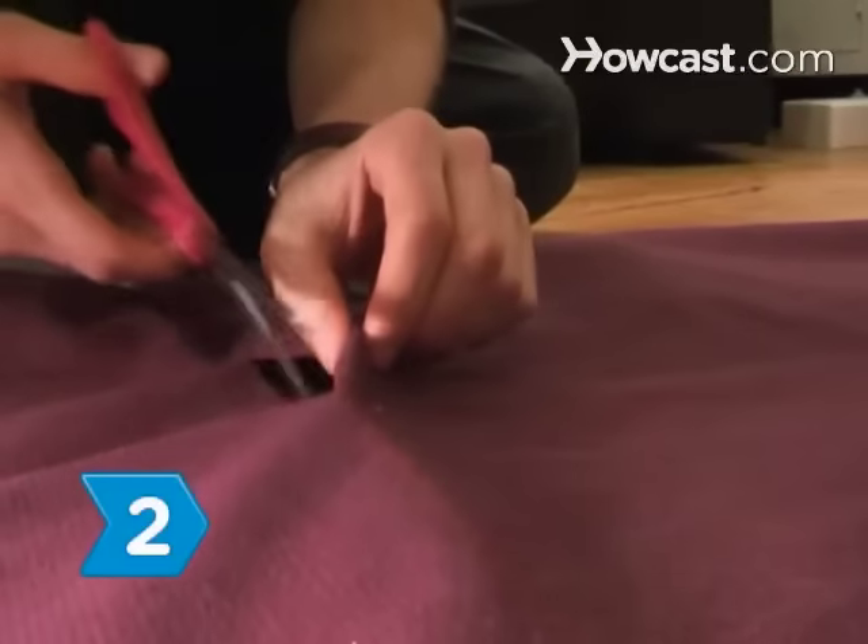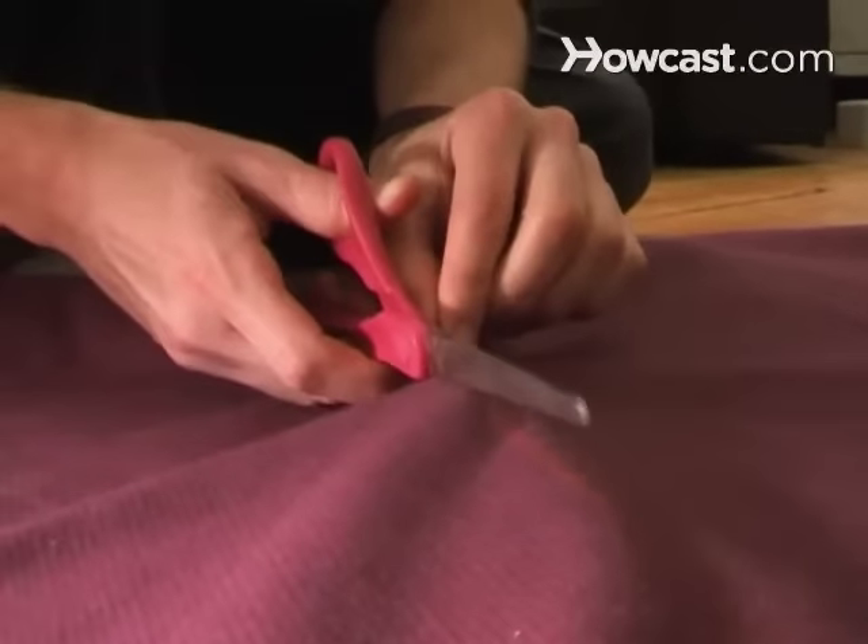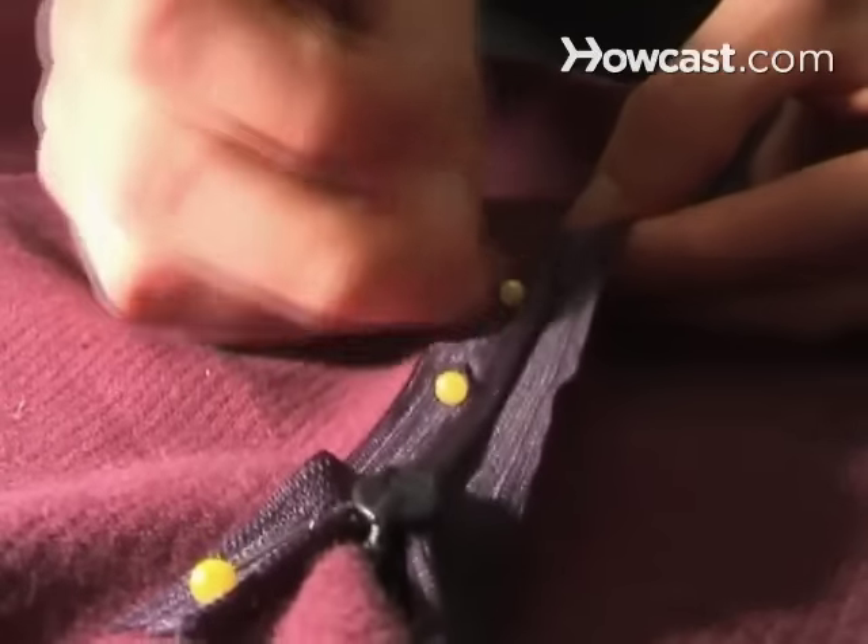Step 2. Cut a foot-long slit in the center of one of the 3-foot square panels. Pin the zipper over the opening and sew it into place.